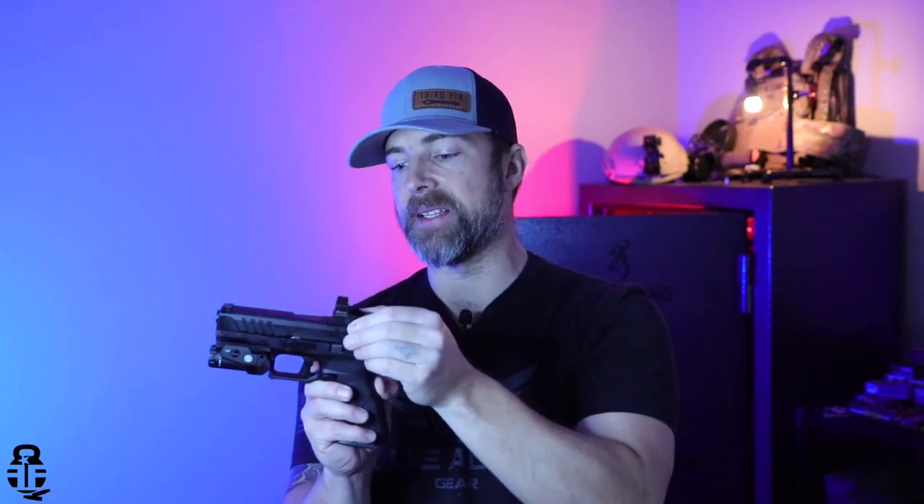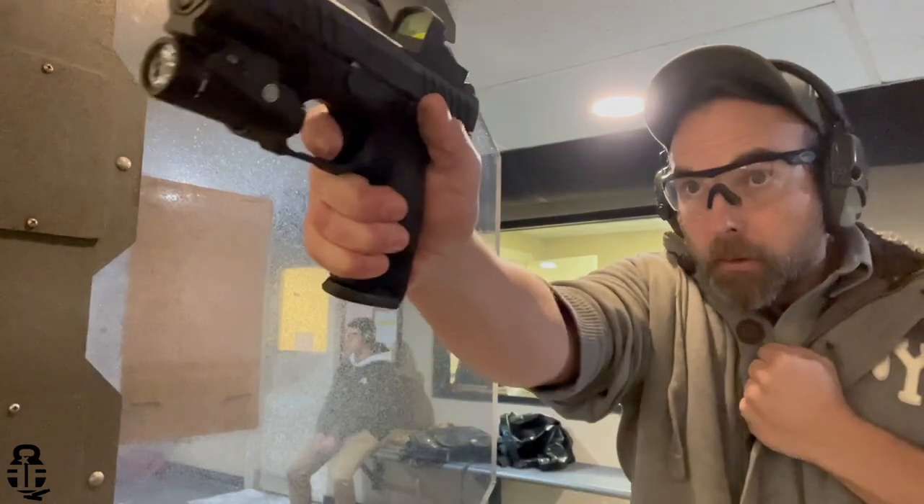Once I was able to get the plate mounted, the red dot mounts directly to the plate into the slide itself. A lot of different plate setups have the red dot mount to the plate, and then the plate mounts to the slide. But that's not how this one is set up — it directly screws down through the plate into the slide, and that's something I really liked.